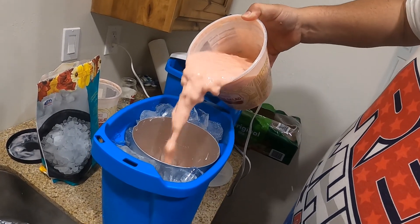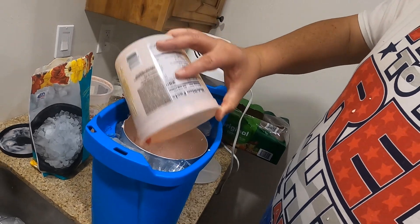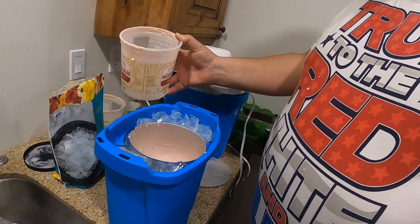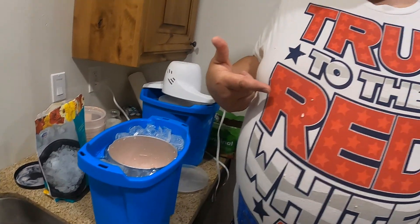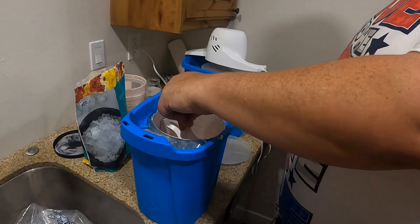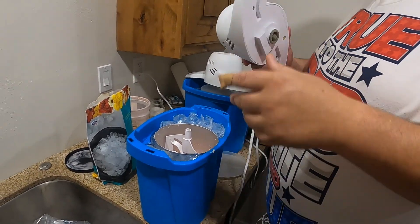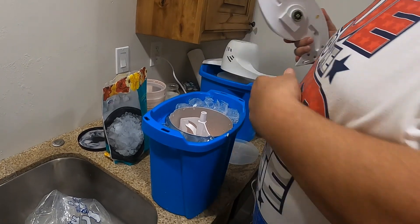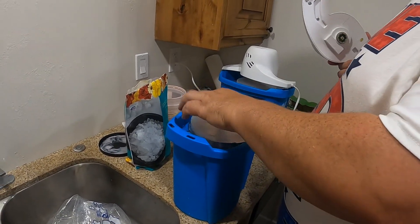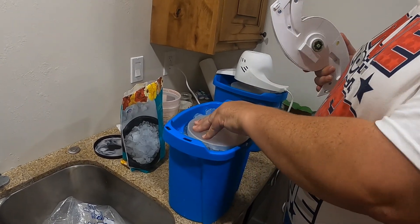That's our family's special recipe — it's a sorbet. It's got lemon, pineapple, maraschino cherry, and cream — half and half. It's delish! Make sure the top's all nice and sealed.